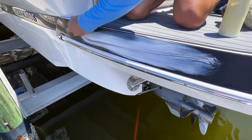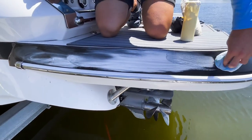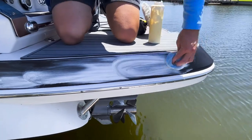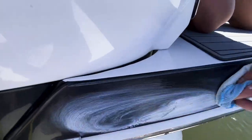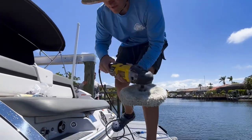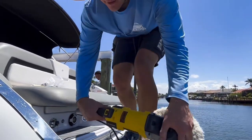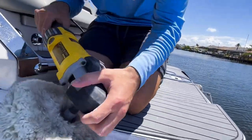We're going to want to make sure we get a good amount of coverage on here, because the more compound on the surface, the more work time we have. Once you've got good coverage like that, we've got the rotary buffer and we're going to start off at 600 — which is the lowest setting — and really let this cut and work, especially since it's a dark color.